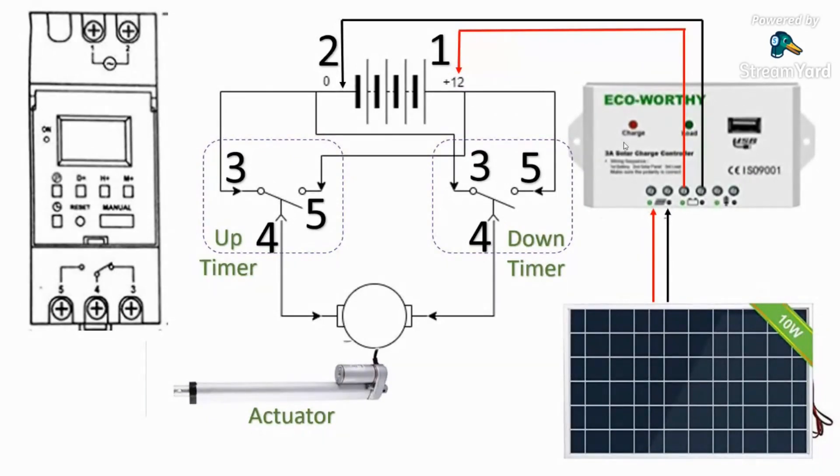Now you can have an off-grid chicken coop with an automatic door that'll cost you about $130 to $140 to do the whole thing. You might need some extra wire and extra clips — I use simple wire caps to connect up the wires if I need to extend any wire. Enjoy the video; you can see how it's all put together.